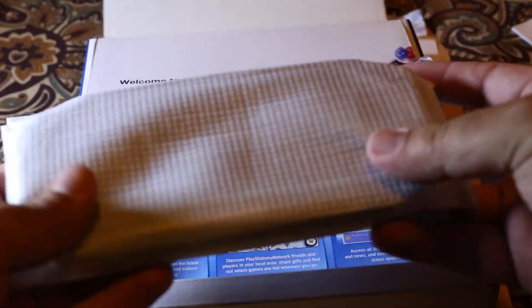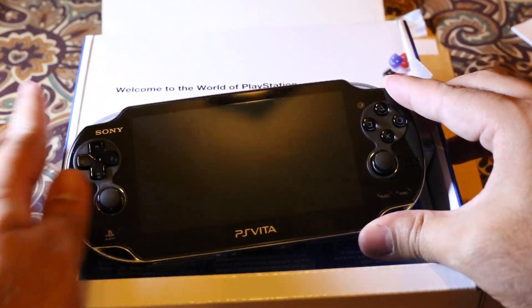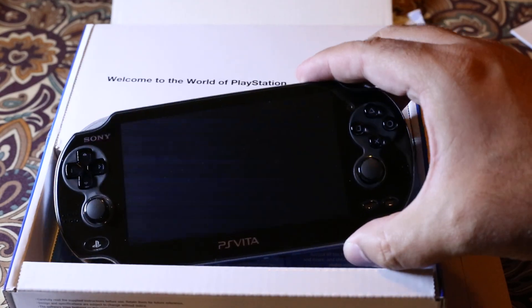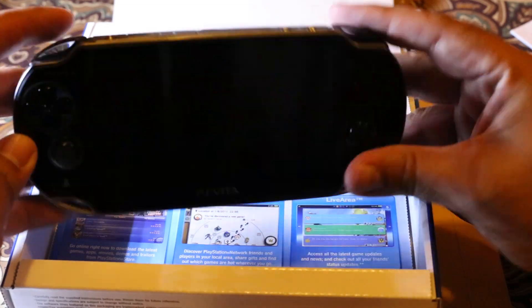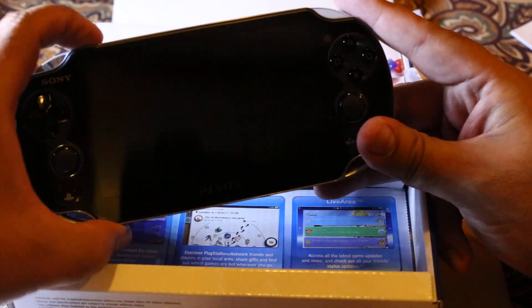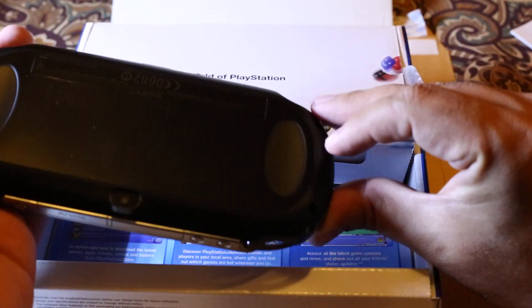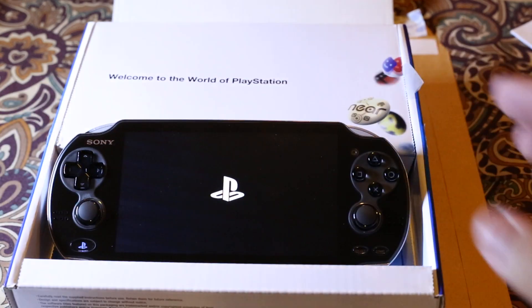So let's open the PS Vita. Here it is — the PS Vita. Let's see whether we can turn it on. It seems there's not enough juice inside, but oh — it is turning on!